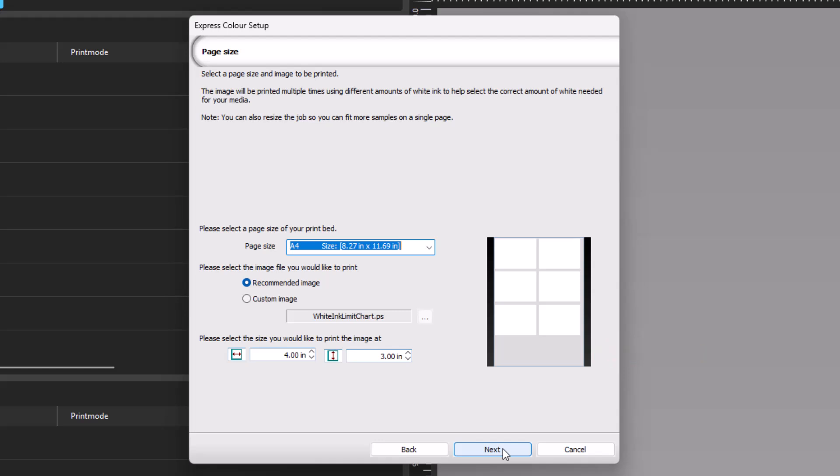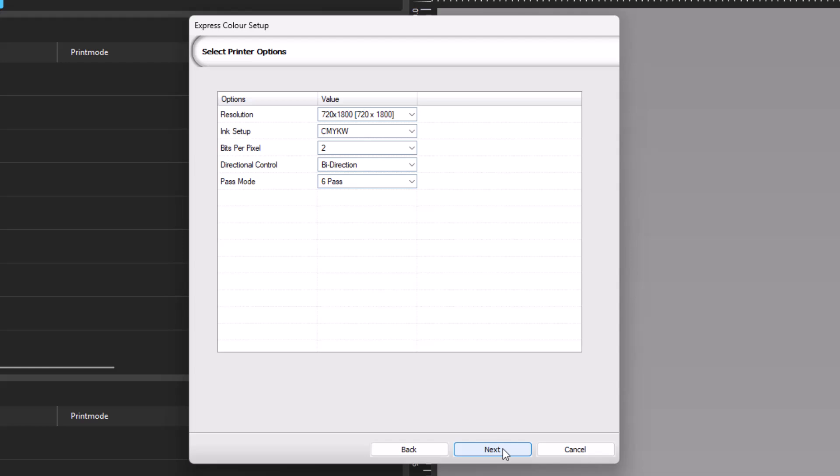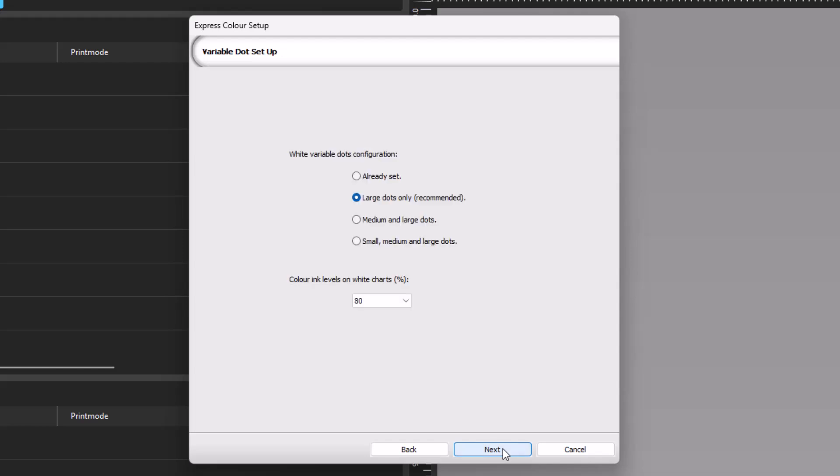With everything set on this page, click Next. The next dialog has the printer options, which are usually left as the default unless there is a custom value you would like to use. Click Next. The variable dot setup dialog will now appear. The options are: leaving it as already set with the original settings, large dots only (which is recommended), medium and large dots, and small, medium, and large dots. The color ink levels on the white chart sets the amount of ink used on the white ink, with values of 20, 40, 60, 80, and 100 available from the dropdown list. With these values assigned, click Next.